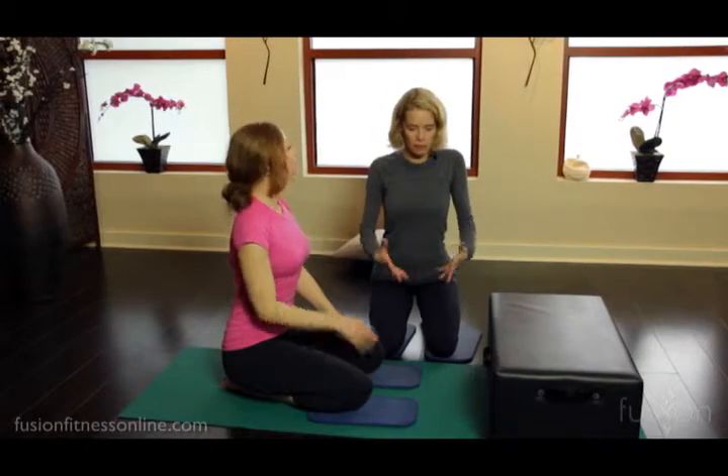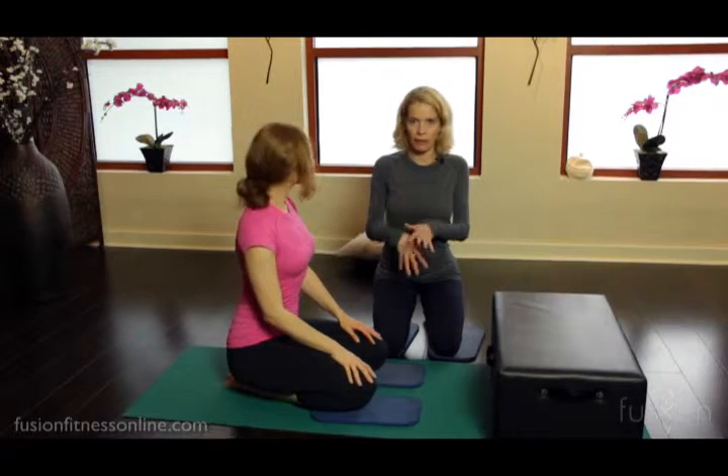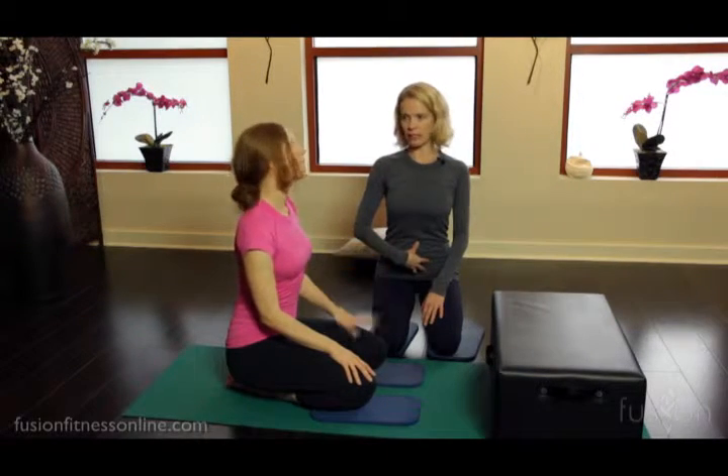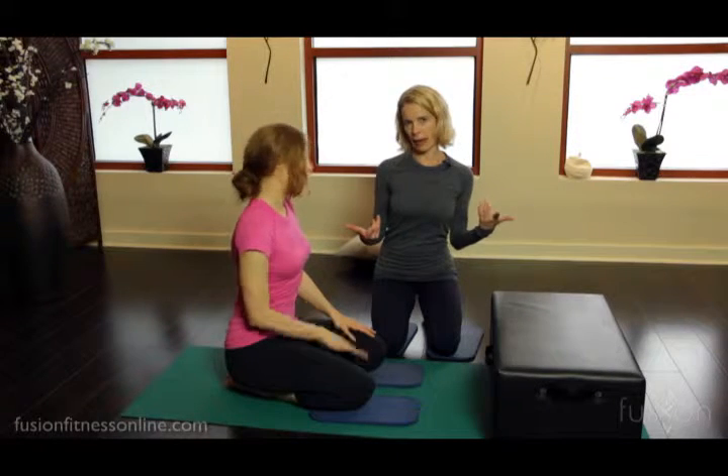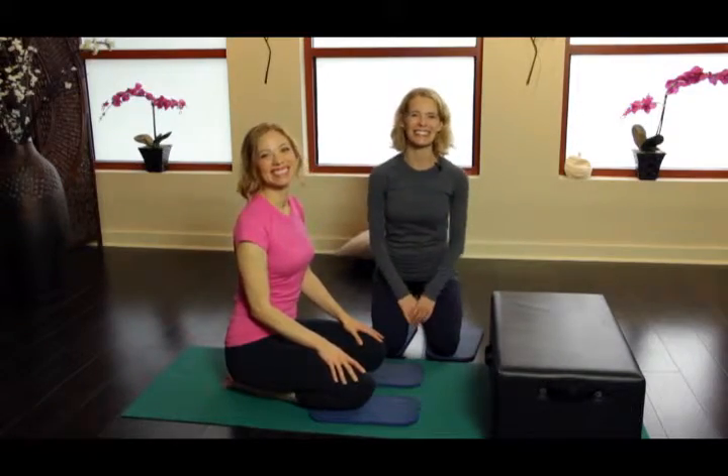If you see people spilling their abdominals out onto the floor, compressing their lumbar vertebrae, the front soda straws really help them find the elongation in their back body. That's a good cue — definitely one I can use again. Thank you so much, we'll see you soon. Bye.